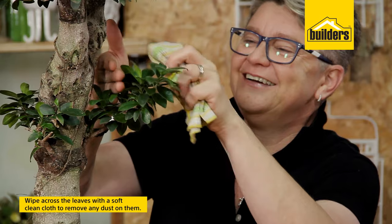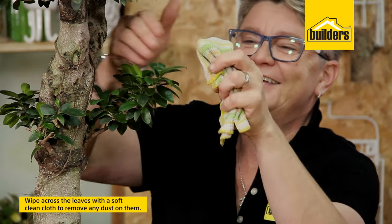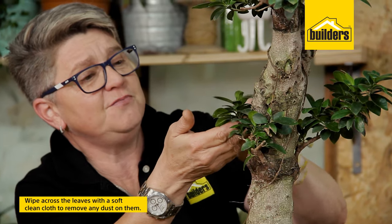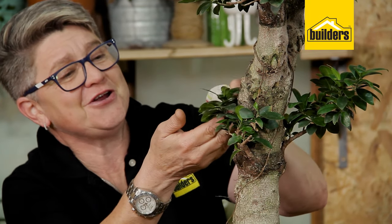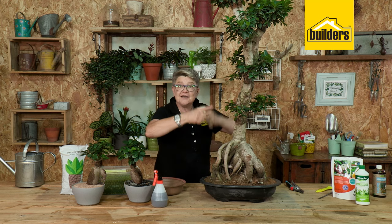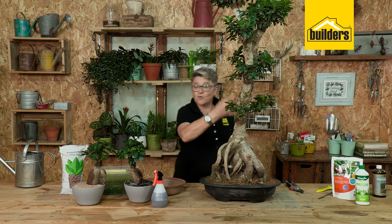Next up is how we're going to look after the leaves. So take a soft clean cloth and all I want you to do is wipe the leaves. As you're wiping the leaves, you're removing the dust off them — so not only is it looking good, but you're cleaning the leaf surface to allow for better photosynthesis and better absorption when you give it some plant food.